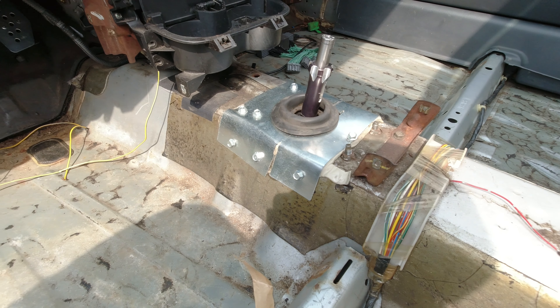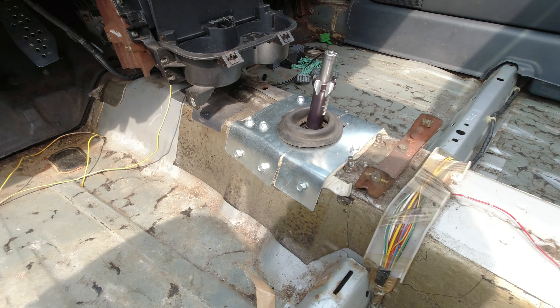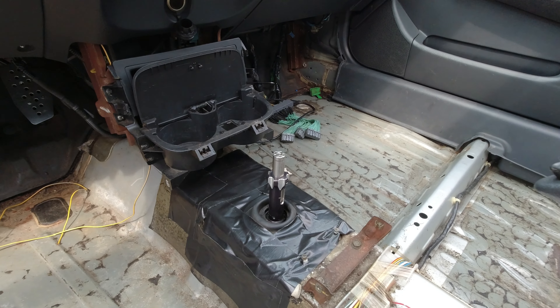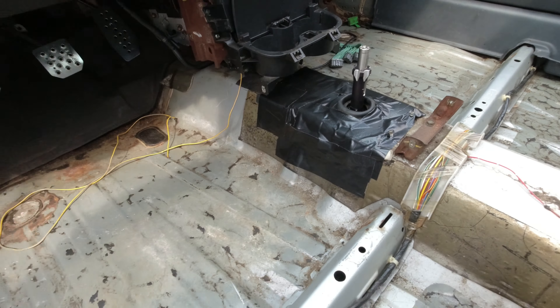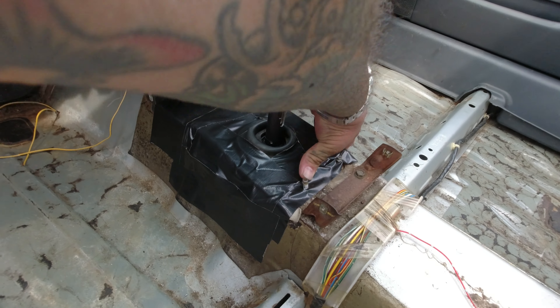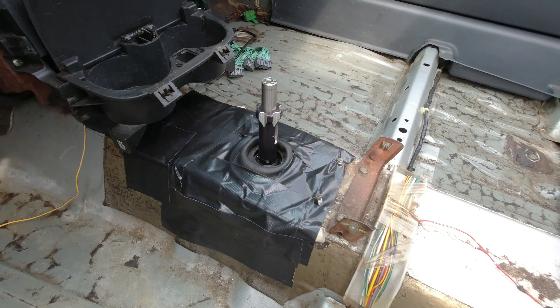That's pretty much it — it's looking good. Now to put everything back together and get an update with my brother. This is gonna be the final product. You can see everything is sealed up — we're using gorilla tape, the good stuff, as just the last layer to block any fumes or anything from coming in.